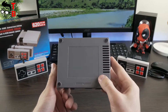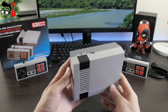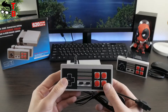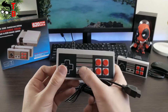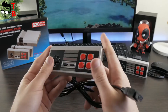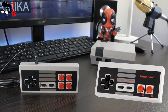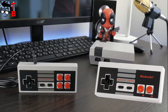All the games are already preinstalled on this console, so you just need to connect it to your TV and play games. As for the controllers, they have a square shape with sharp corners — I like retro design very much. The controllers have a D-pad on the left side and four buttons on the right side, plus select and start buttons. That's another difference from the original Nintendo NES Classic Mini, which has only two red buttons on the right side.